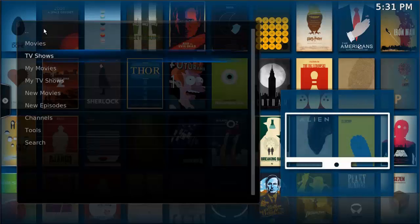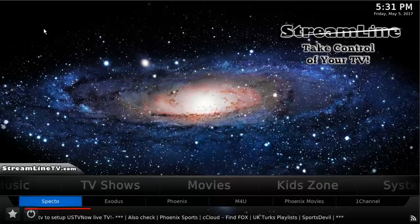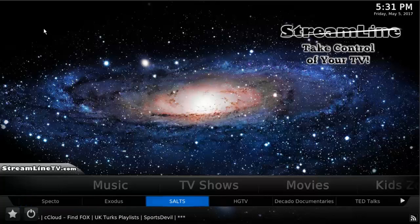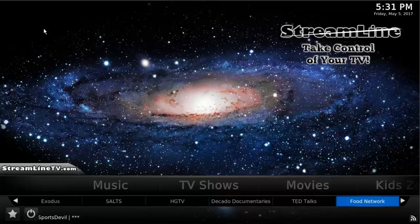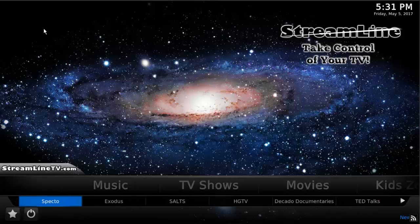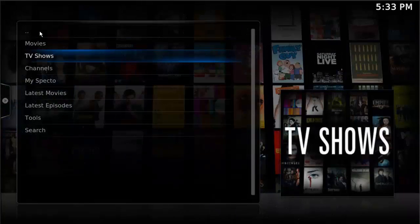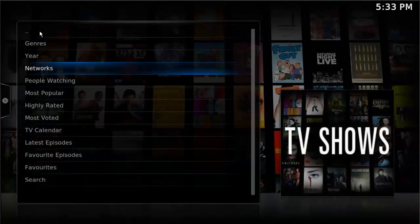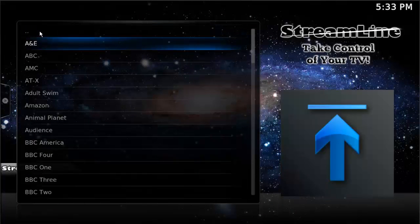From here, let's go to the TV Shows tab. Specto and Exodus are both good for watching TV shows as well as movies. Other things available for TV shows include SALTS — which stands for Stream All The Sources — Home and Garden TV, documentaries, TED Talks, Food Network, and the list goes on. I'll use Specto this time since we used Exodus last time. One thing people like is 'Networks' — so for instance, if you were watching something on Netflix and don't remember what it was called, here's a list of all the networks.